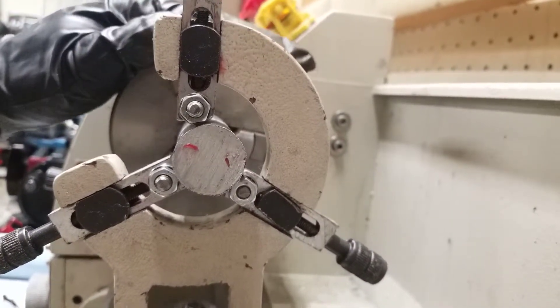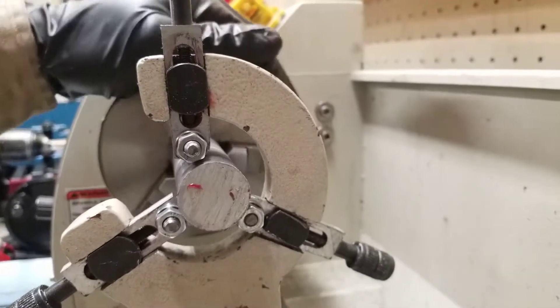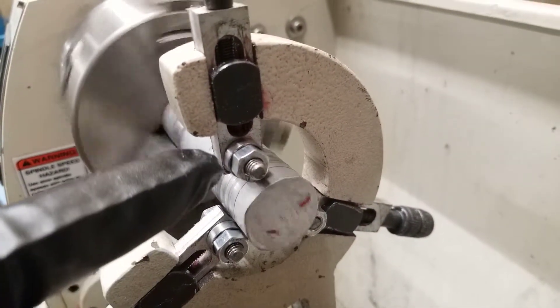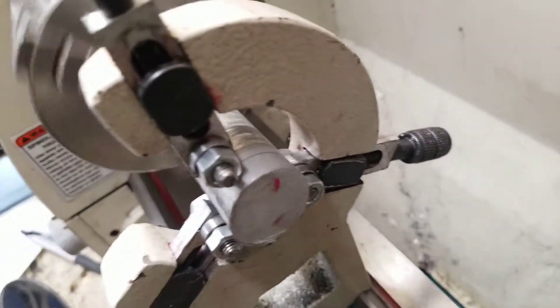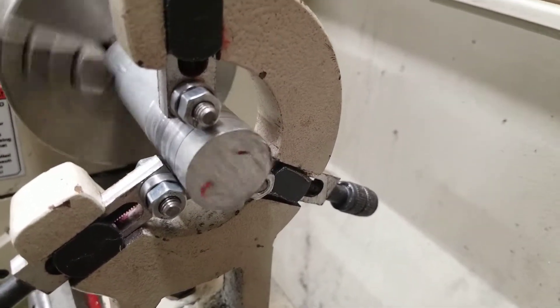Now everything is going through the bearings when it rotates. I'm going to turn the lathe on and prove it out real quick. As you can see, the little roller bearings are spinning, they are taking a load and keeping the aluminum piece concentric. They're all turning freely and I don't see or hear any interference now.